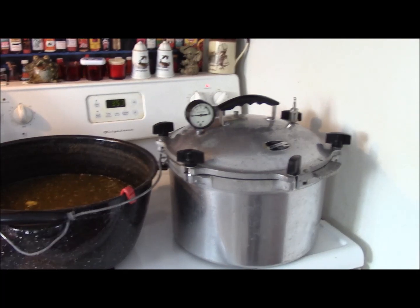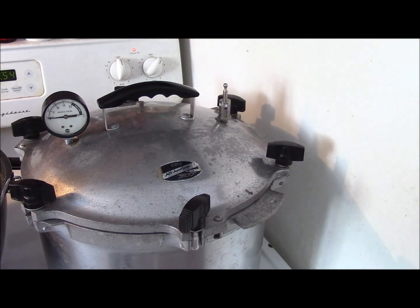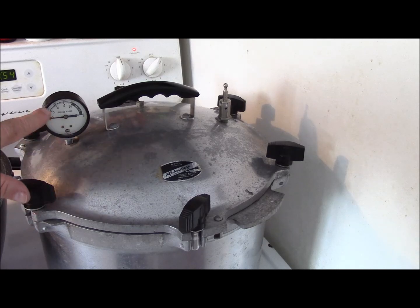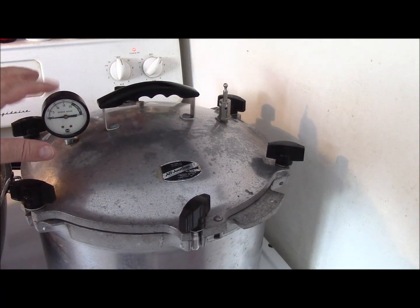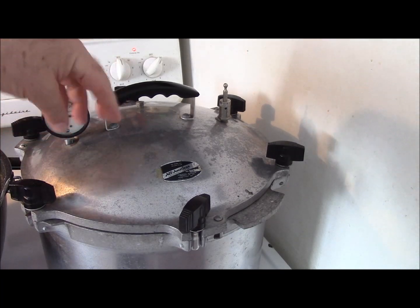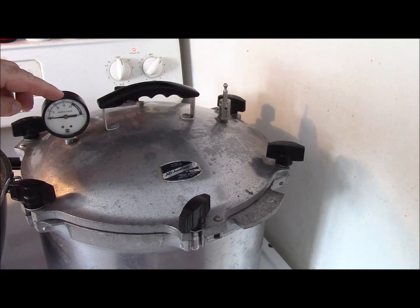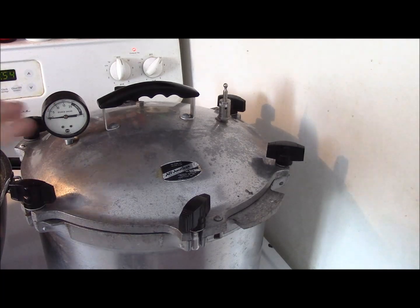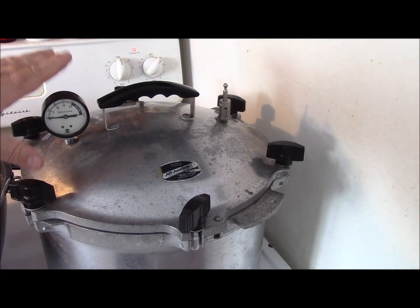I've turned the temperature up to high. What we want to do is let it come up to temperature and watch the pressure gauge. In this area, because we're using the gauge and not just one of the weights, we want to go for 11 pounds - because I'm not above a thousand feet above sea level. If I was using the kind with just the weight, it would be a 10 pound weight. There might be some mechanical loss through the operation of the gauge, but either way we're going to get 11 pounds and maintain that for 65 minutes.